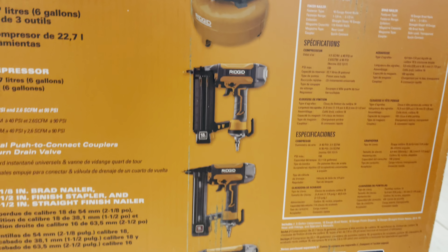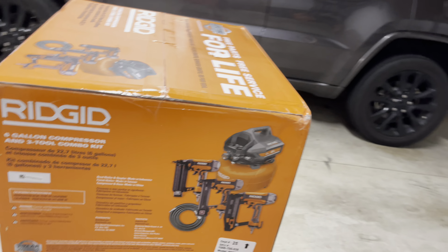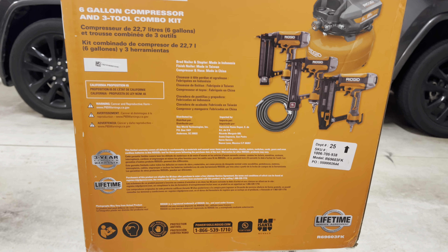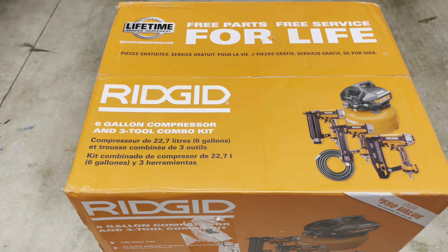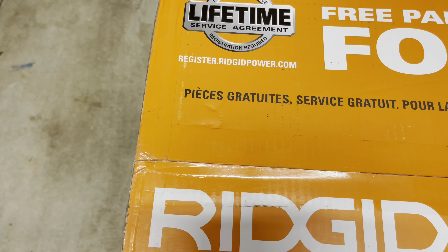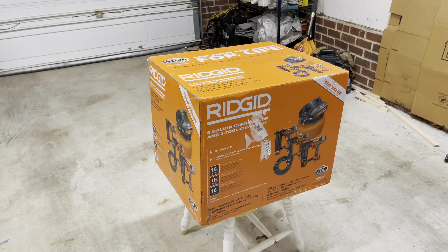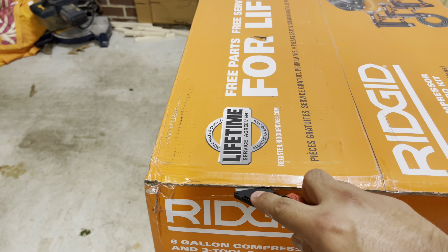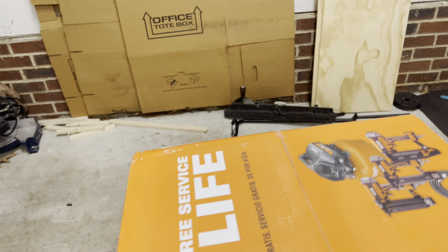Here's a quick view of the items on the other side of the box — same thing, just a little different information. Now let's look at the top: free parts, free service for life, as long as you register it. Right under the lifetime service agreement it says registration required. You go to register.rigidpowered.com to take care of it.